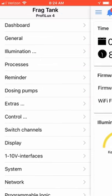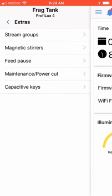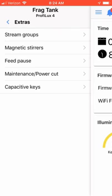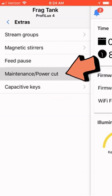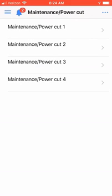Click on the hamburger icon in the upper left-hand corner and choose the Extra Menus option. A new set of menu options will appear, and now we need to select the Maintenance/Power Cut menu option.